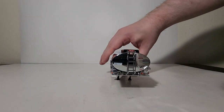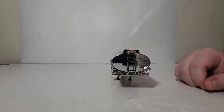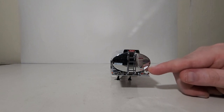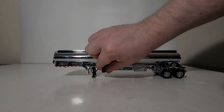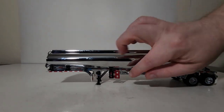Moving along to the front, here are your access stairs, more lights and details, and some decaling. The Heil logo is up on top. Another nice feature: you can print off or make your own decals for the placard depending on what hazardous material you want this tanker to carry. On this side, we also have an opening fire extinguisher cabinet with a detailed fire extinguisher inside.